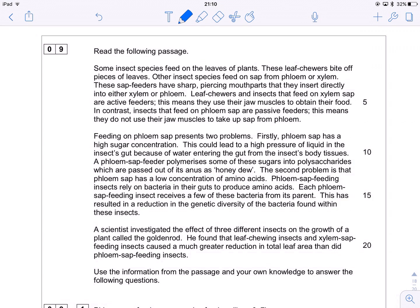We've got to read the following passage. Some insect species feed on the leaves of plants — these leaf chewers bite off pieces of leaves. Other insect species feed on sap from the phloem or from the xylem. These sap feeders have sharp piercing mouth parts that they insert directly into the xylem or the phloem. Leaf chewers and insects that feed on xylem sap are active feeders — they use their jaw muscles to obtain food. In contrast, insects that feed on phloem sap are passive feeders — they do not use their jaw muscles to take up sap from the phloem.